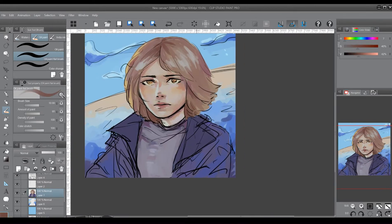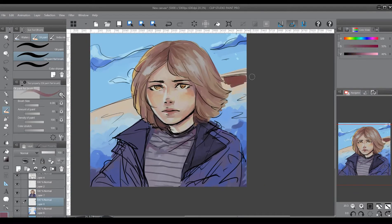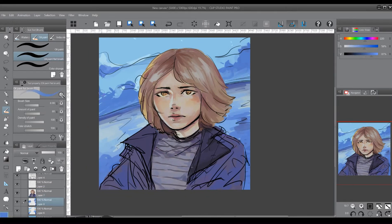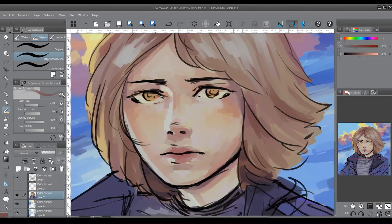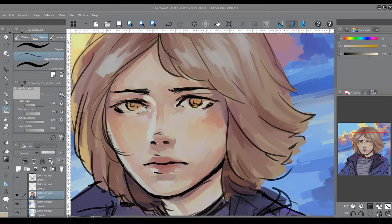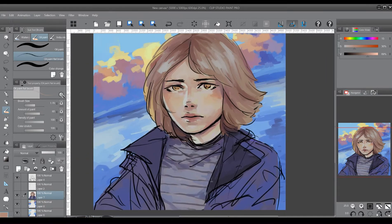I realized after a while that my painting was getting a little flat. I didn't have a wide range of values between my colors — just my outline and base colors. When I did a grayscale check, there wasn't much variation and it didn't look very 3D. So I used an HSV scale to help me pick a lower value. When I shade, I usually use the HSV scale so I can lower the saturation and then lower the value — it makes it easier.